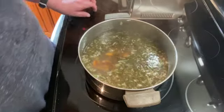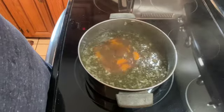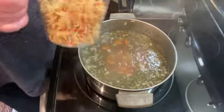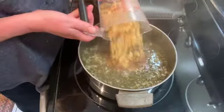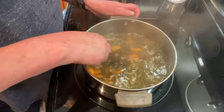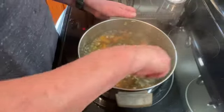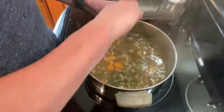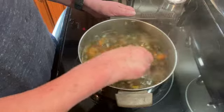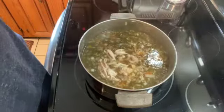My soup has been simmering for about 15 minutes and my carrots are just about tender. I am going to add one cup of wide noodles to my pot — you can add more if you like a lot of noodles. While I was waiting for this to simmer, I took the chicken off the bone from my carcass and I have about two and a half cups of chicken, which I am just going to add in now.